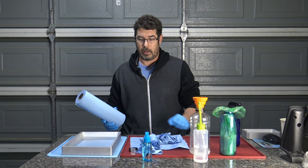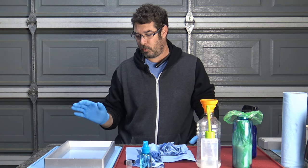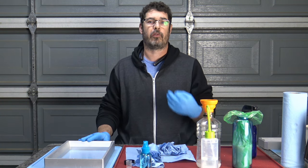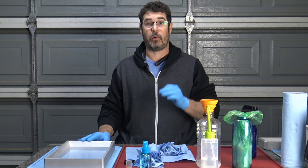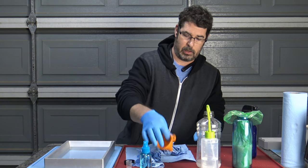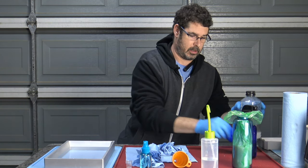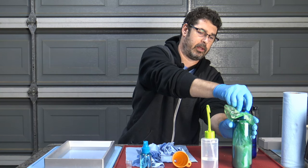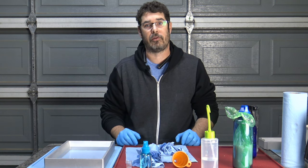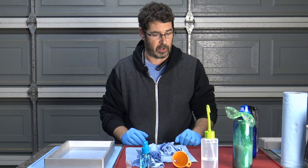Before you put this back in your printer and fill it back up, you want to make sure any IPA that you used on it, or any water, soap, or anything else, dries completely. You do not want that mixing with the resin. We'll cap off the bottles so that they don't get knocked over. This waste bag will just get tied up, set outside in the UV to finish curing, and then it can go in the rubbish bin.